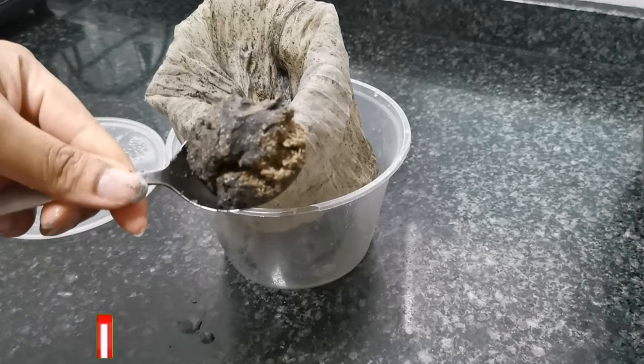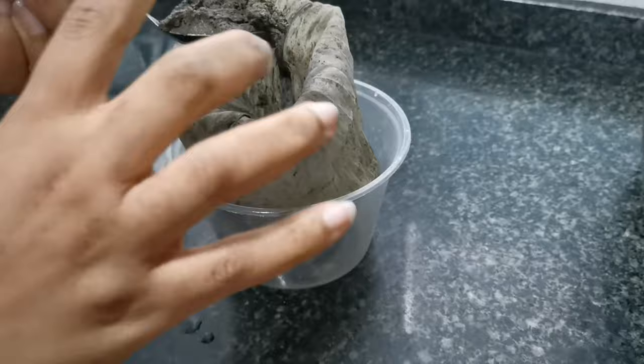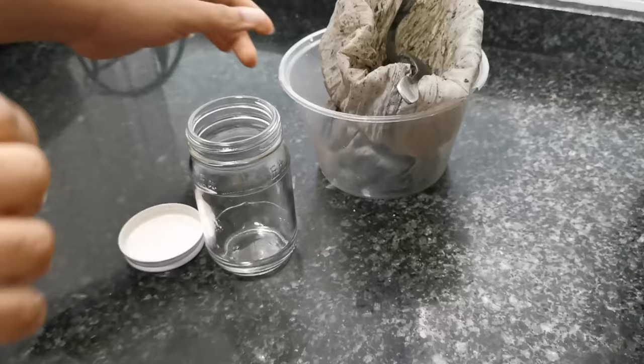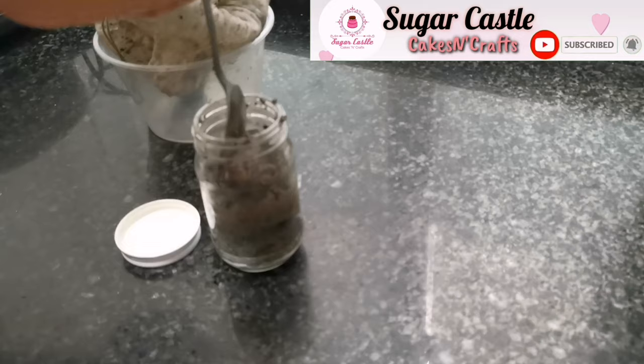Also, the texture of the ogiri will change — it will become softer. The longer you leave it to ferment, the softer it becomes, and it will no longer be moldable; it becomes sticky and the smell will get on your hand if you touch it. I'm now transferring the already-fermented ogiri into an airtight jar, which I'll place in the refrigerator to stop the fermentation process and prevent the pungent smell from escaping into my house.